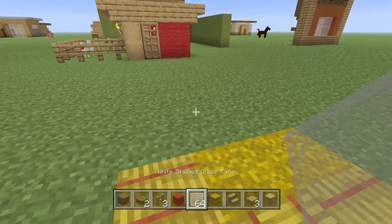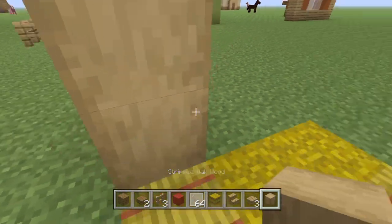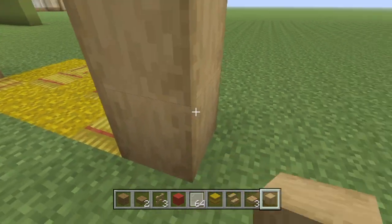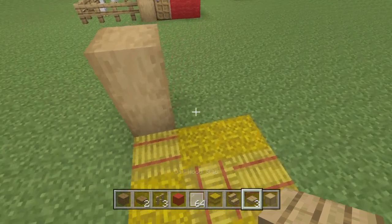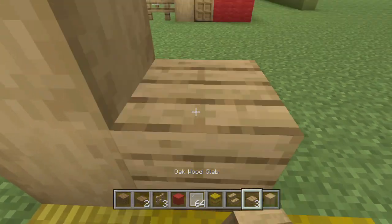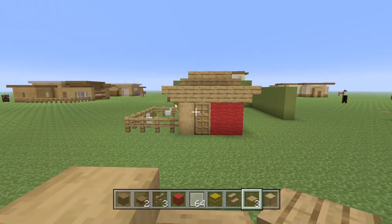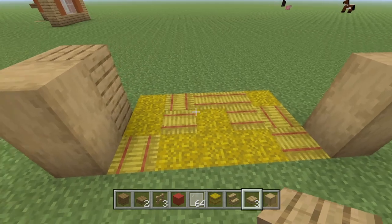The next step is to put down two stripped oak woods on each side. This is going to be the front. Also, I forgot to mention you will also need some oak planks. We're going to put two oak planks on the left side if you're facing the front.